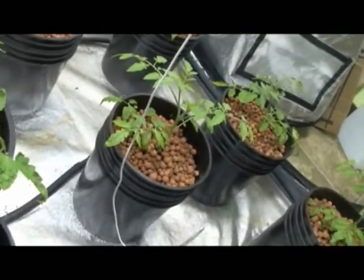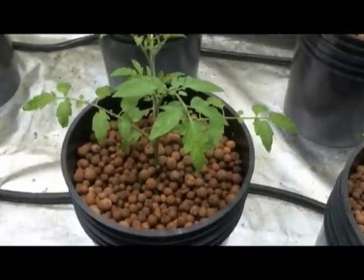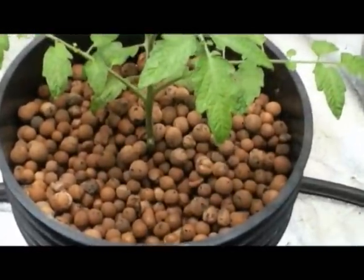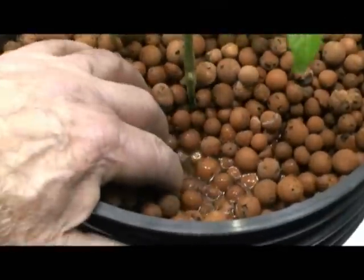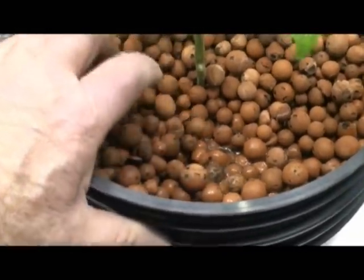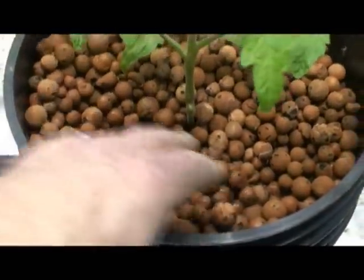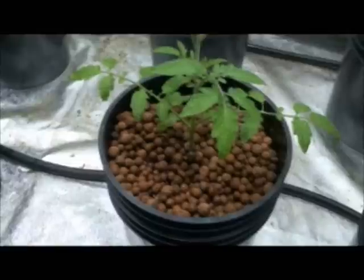All grow pots are flooding at the same rate. At the end of the flood cycle, the liquid level can be checked by moving aside some of the growth medium. This level has been established about one half inch below the media surface, which helps prevent algae growth.